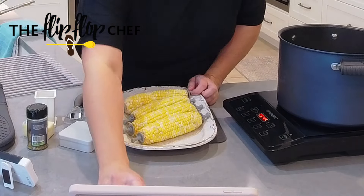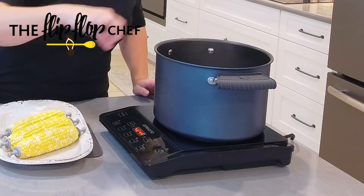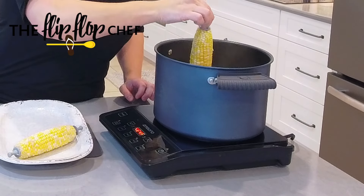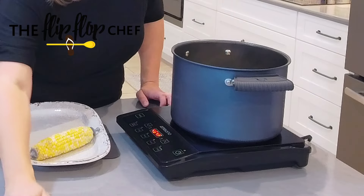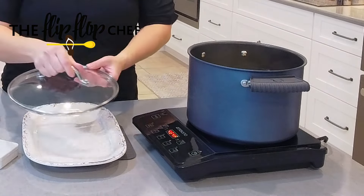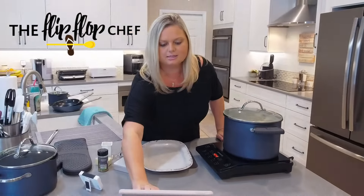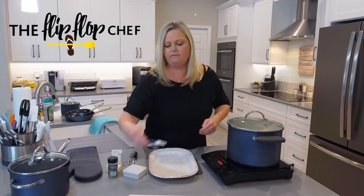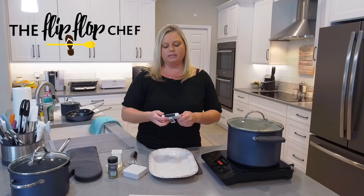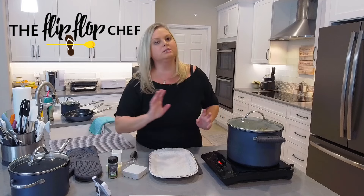So what we're going to do is transfer these into the boiling water. It's great because it kind of gives me something to hold on to and I don't have to worry about burning myself while putting the corn in the pot. I'm going to add the lid — this does come with a nice glass lid — and then I'm going to set my timer for about five minutes. I really like Pampered Chef's timer because you can set up to four timers at once: T1, T2, T3, T4.